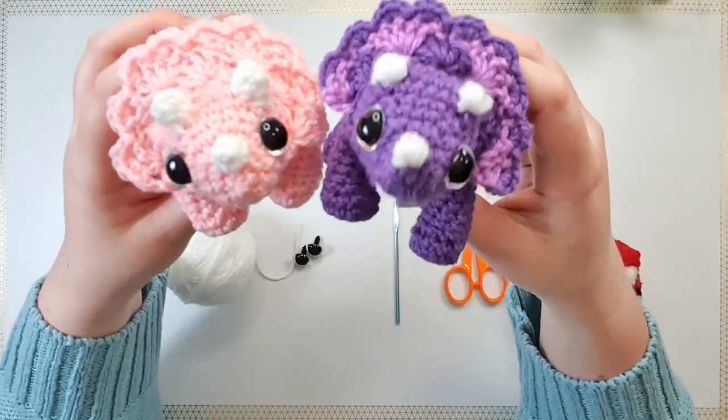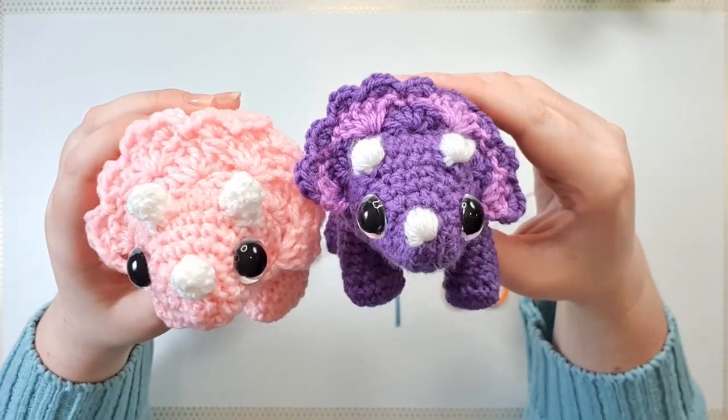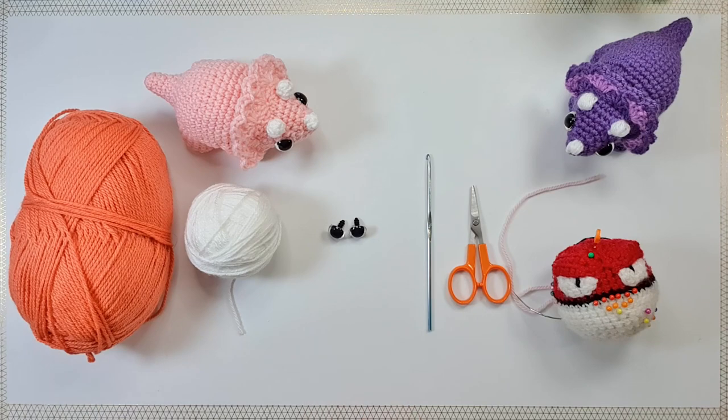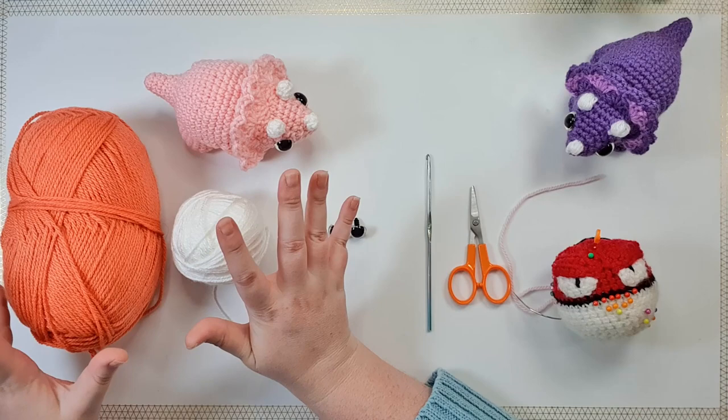Today's special fancy stitch is the shell stitch and we'll be using it to make her frill. So let's talk tools and materials. For today's project you're going to need 8 ply 100% acrylic in as many colors as you wish.